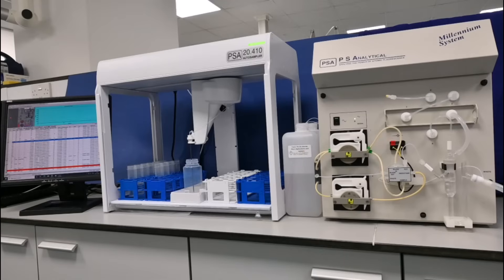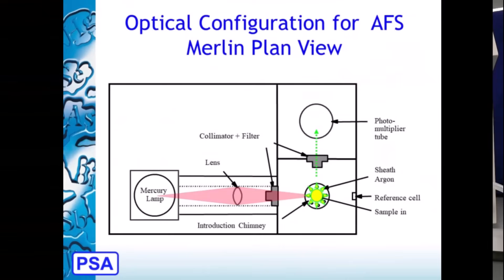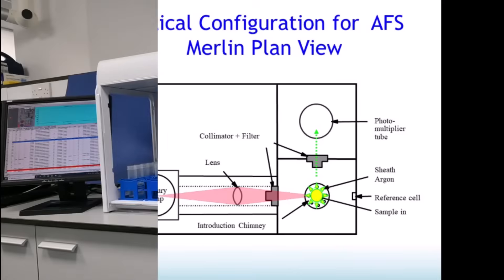The Millennium Merlin 1631 detector is a highly sensitive mercury detector working on the principles of fluorescence. The mercury vapor absorbs the light and then fluoresces at its characteristic wavelength of 254 nanometers. A photomultiplier tube detects the fluorescence from the sample.